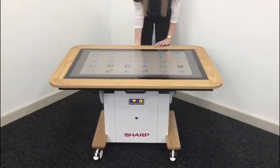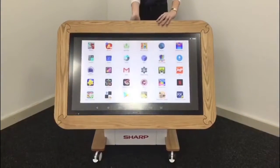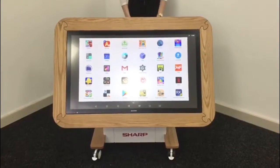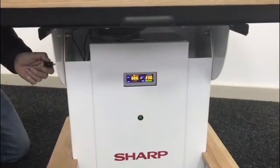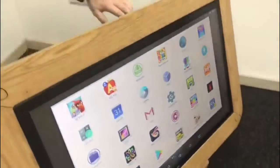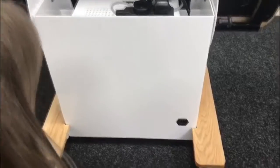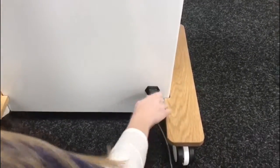The table tilts from horizontal to vertical. Sharp's interactive learning table is the only product on the market that utilises a built-in battery pack. Simply charge when necessary, then unplug and use throughout the day without mains power, whilst at the same time eliminating any possible trip hazards.